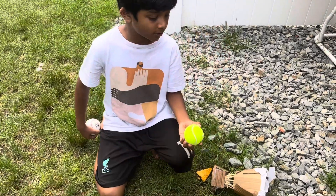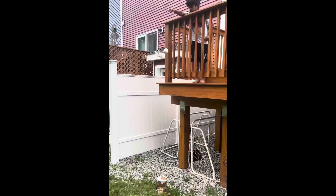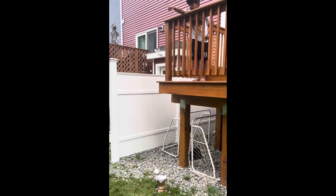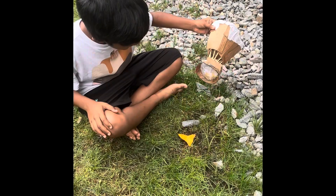Looks like the tennis ball didn't break the chip. Now let's try the baseball. It didn't crack.